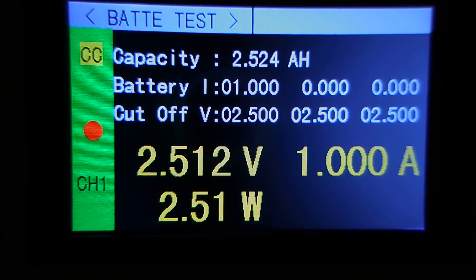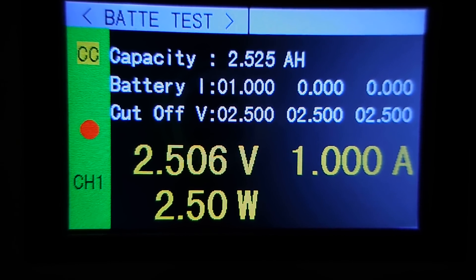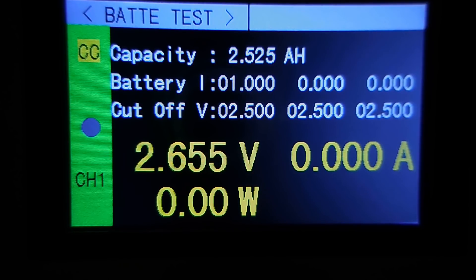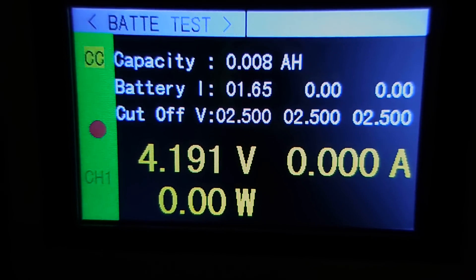The first test has just completed. We have 2.525 amp hours, or 2,525 milliamp hours. That's around 775 milliamp hours less than a brand new Panasonic 18650B.